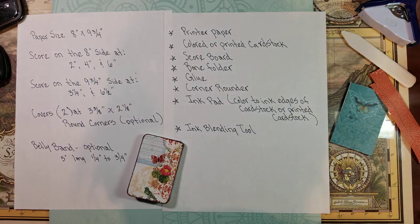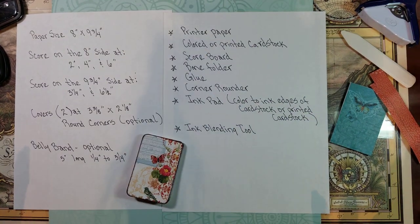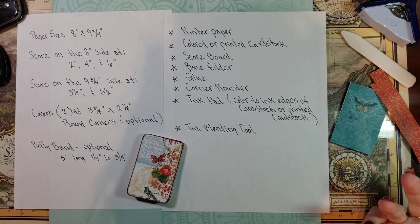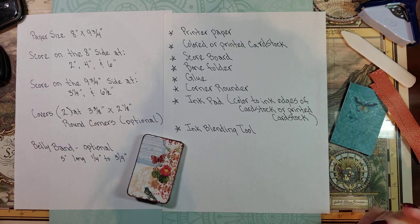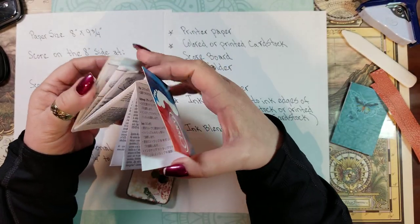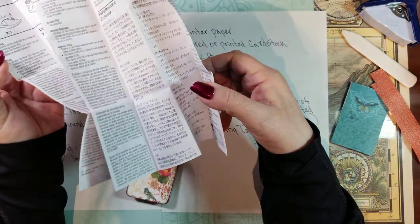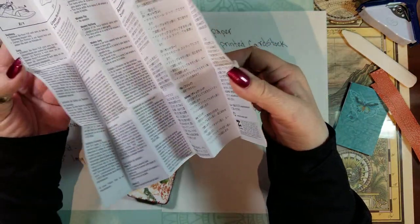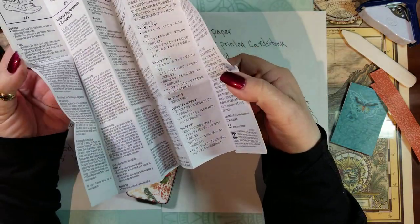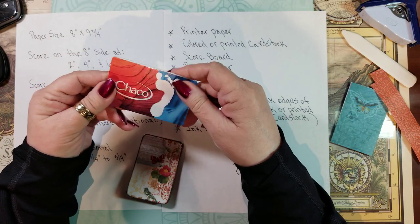Hello everybody, this is Sue and I'm here to share with you a little project that I came across and actually created from an advertisement. This is the advertisement that I found amongst my things when I was purging, and I'm sure I kept it for a good reason. It's a folded little advertisement instruction and I thought that would make a really cute little journal tuck.